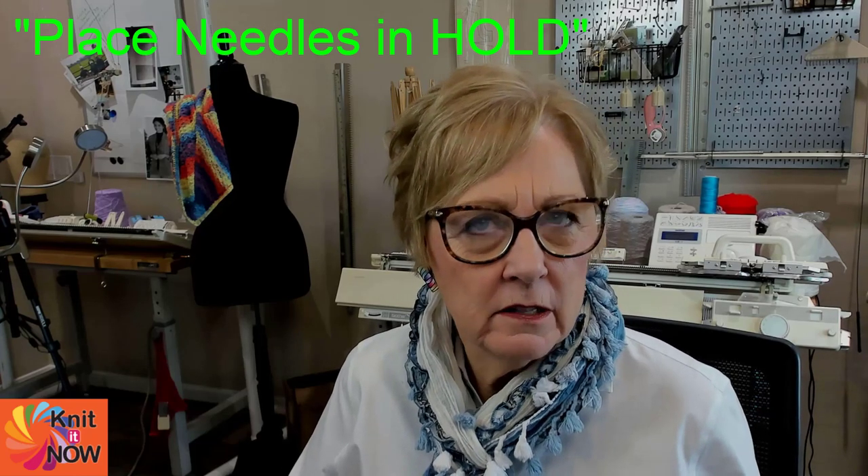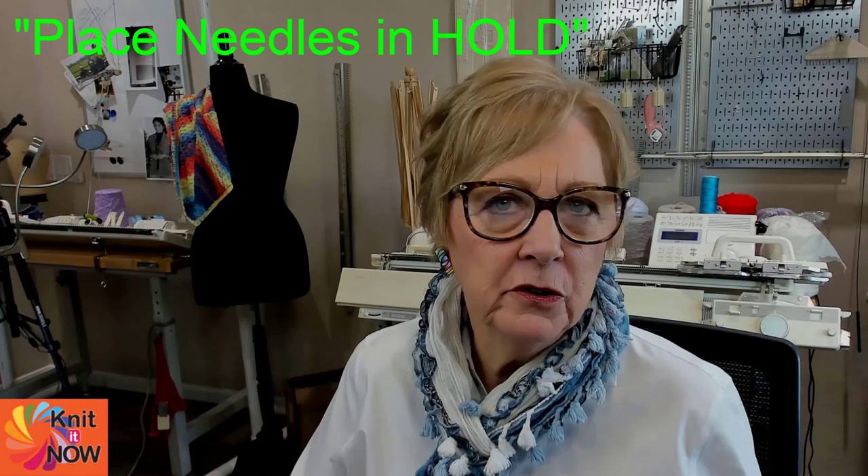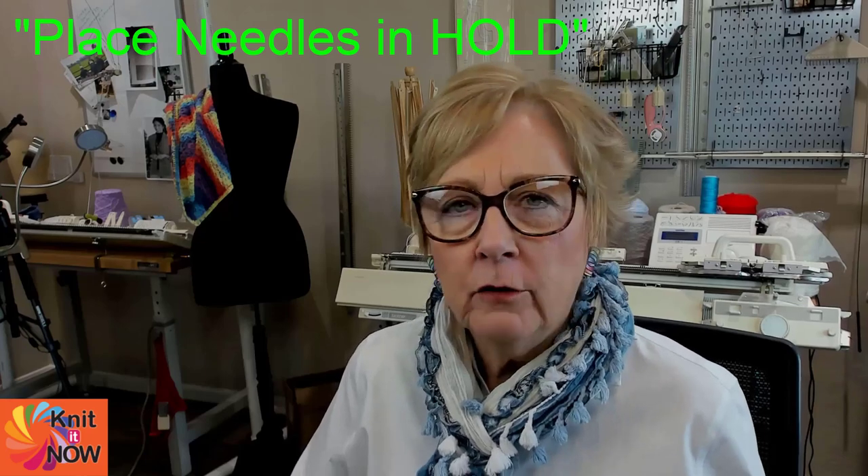Have you ever read a machine knitting instruction that said 'put needles in hold'? Now if you're a hand knitter or you're brand new to machine knitting, this might be a mysterious instruction. Let's take a look at why you would put needles into hold position, what hold position is, and how you accomplish this on your machine.